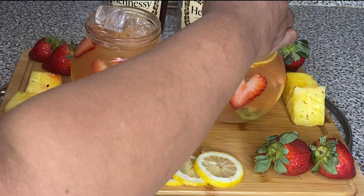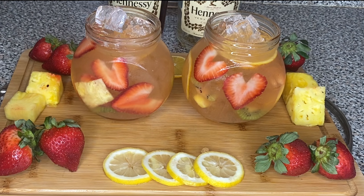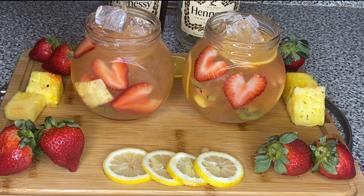Next, we're going to take some strawberries and we're going to cut them into heart shapes and put them in there. Because this drink is going to fool you — it's going to look like it's weak, but okay, it's got something for you.